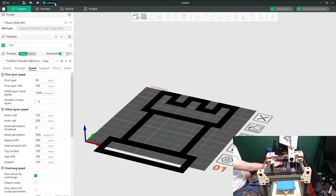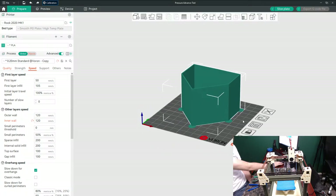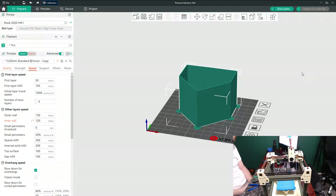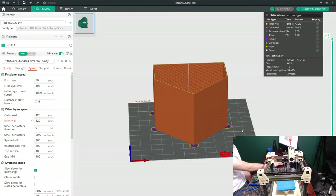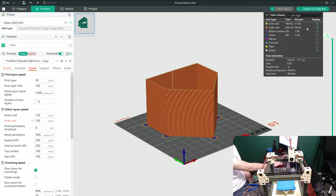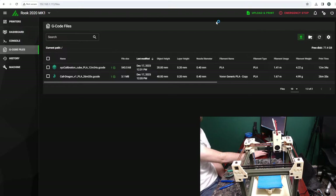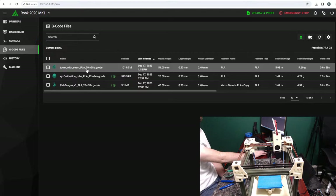If we go up to Calibration we can go into Pressure Advance. We're on Bowden and we'll do the tower method, click okay, and it wants to remove the loops which is fine. We have our pressure advance tower. We probably won't let this run for the whole thing, but we'll see how it goes. Let's export that, go back to Chrome, go to our Rook, upload the test that Orca Slicer generated, and go ahead and print it.